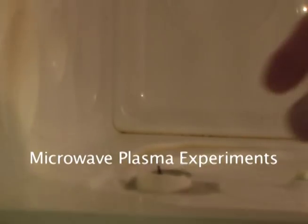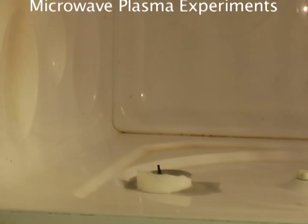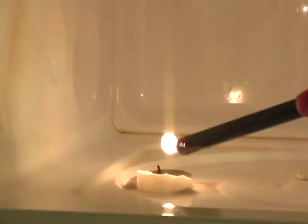What we have here is a little candle. Took the aluminum shield off it and there was a little piece of aluminum on the bottom of the wick. Now we're going to start the microwave oven up and we're going to see some plasma form here from the gas.